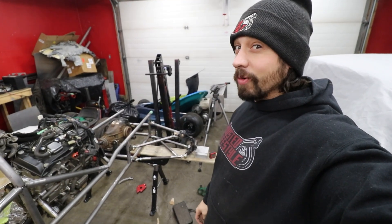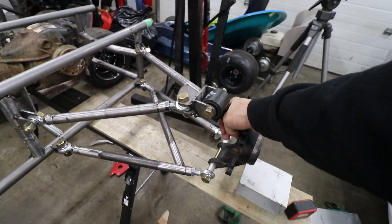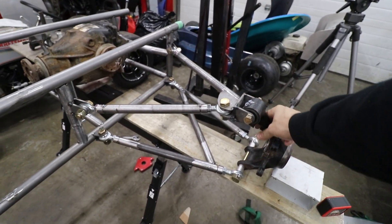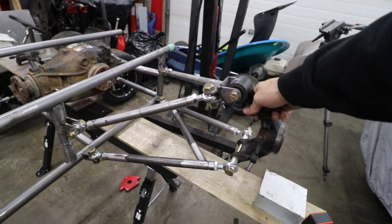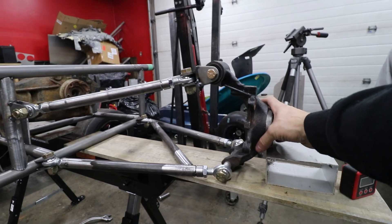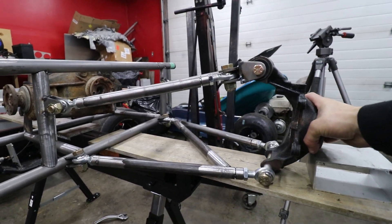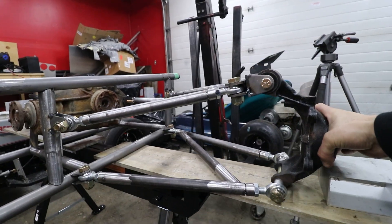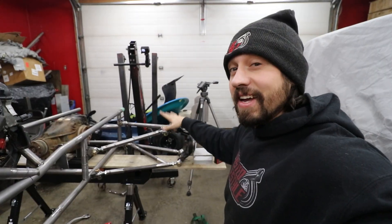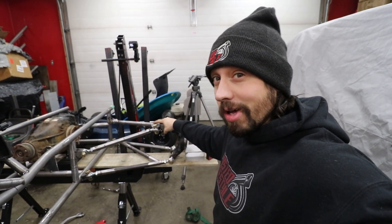Honestly pretty proud of what we did. I mounted a heim joint here and here — it doesn't want to twist at all, which is perfect. When it goes up it does get some negative camber. This is the droop because sitting on it is normally ride height, somewhere around there, and then that much travel upwards which is a ton for what we're doing. The other side should go a lot smoother because all we have to do is replicate this side now.